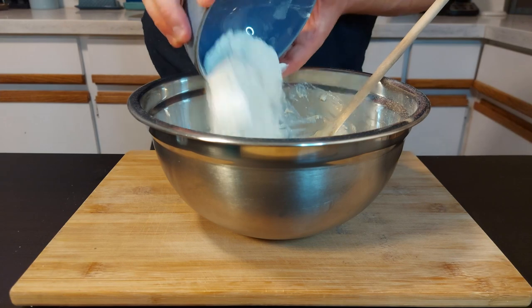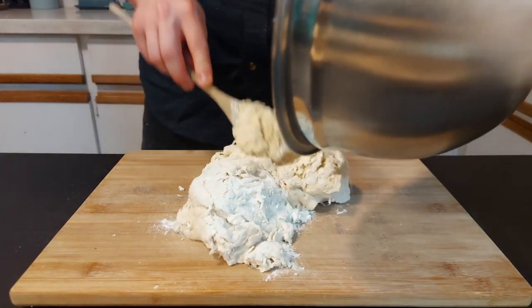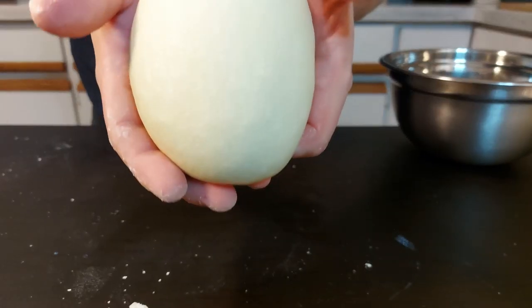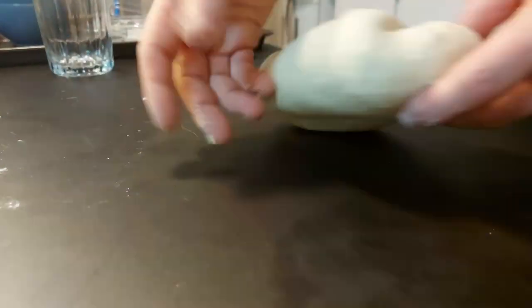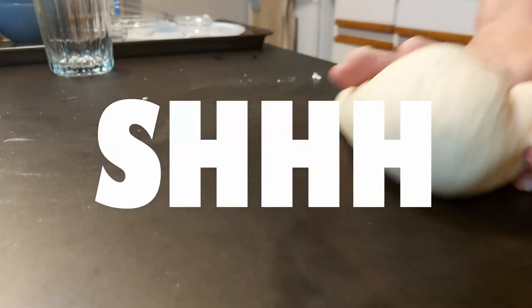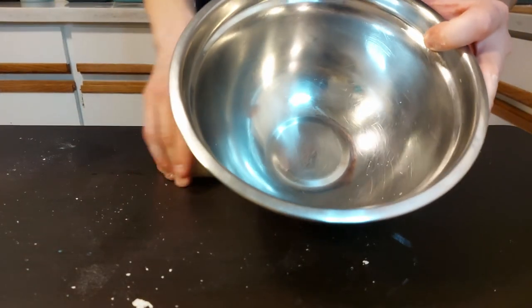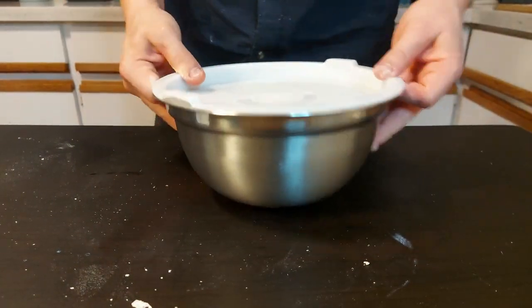Then I added another 188 grams of all-purpose flour and kneaded that by hand for about 10 minutes until it was nice and silky. You can do this in a mixer for about five minutes, but my kids are sleeping. Then I tossed that into a lightly greased bowl and let it sit for about an hour in a nice warm spot until it was doubled in size.